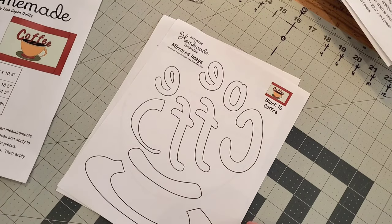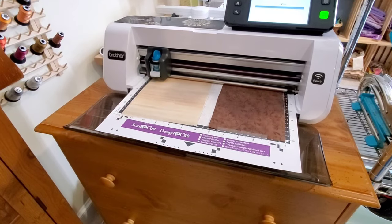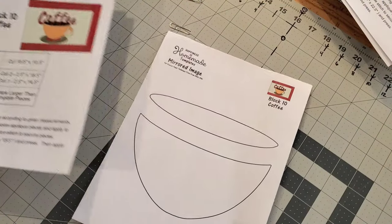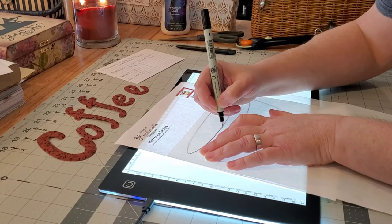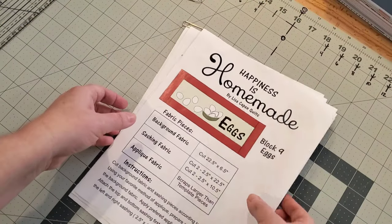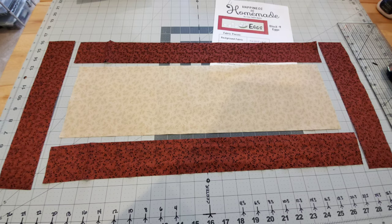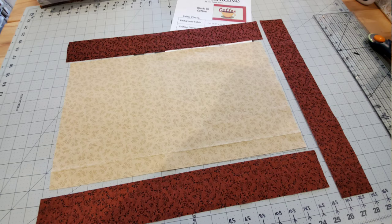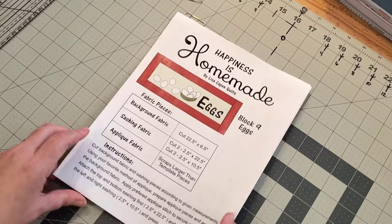This week I sent all of my smaller bits over to the Brother Scan N Cut and cut those out really quickly with the cutting machine using the SVG files. Then my larger pieces, like the coffee mug, I traced with Heat and Bond Light and my light box and simply cut those out by hand. Let me show you what my pieces look like before we start the appliqué fusing — here are my fabric pieces for the eggs block and the coffee block.